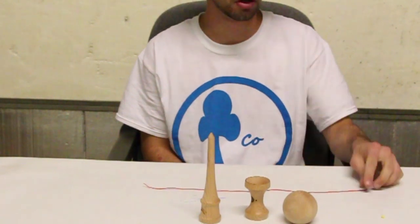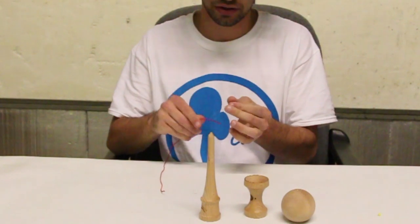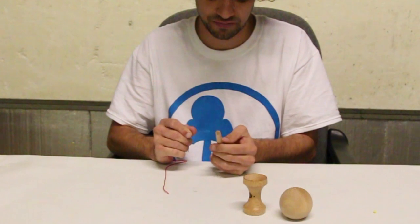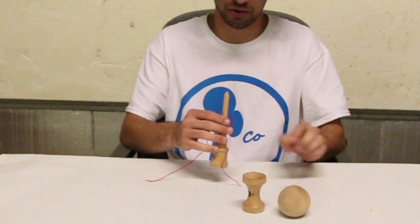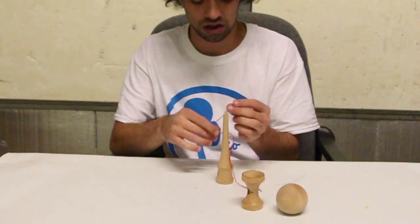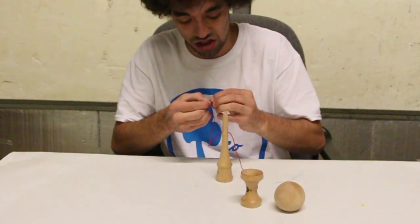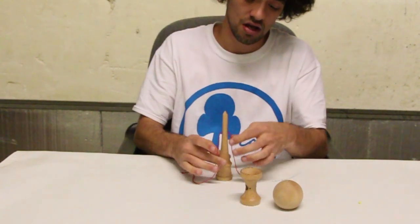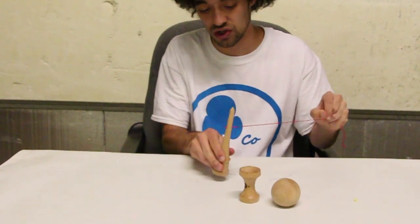Alright, let's get started. Grab your string and your string tool and thread it through the big hole on the spike. Once you have the string pulled through, tie a knot on the big hole end of the spike. The knot you are tying is just a simple overhand knot. Once you have done that, pull on the string until the knot fits inside that big hole, just like so.